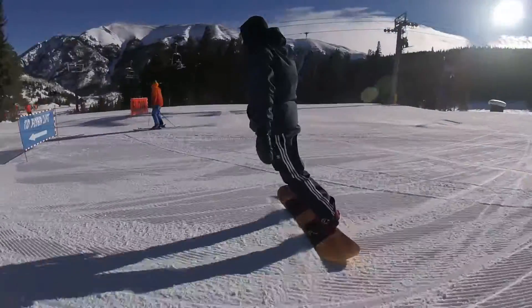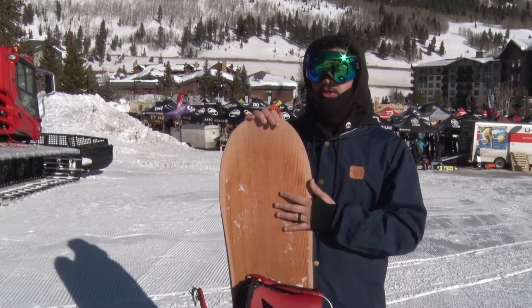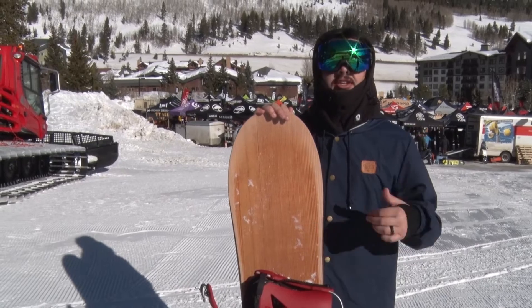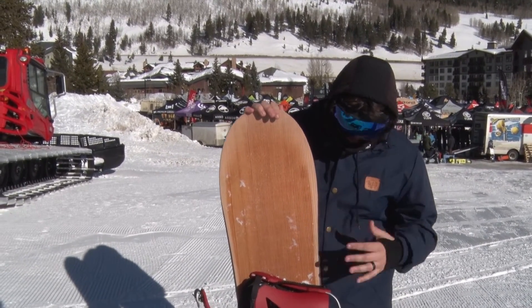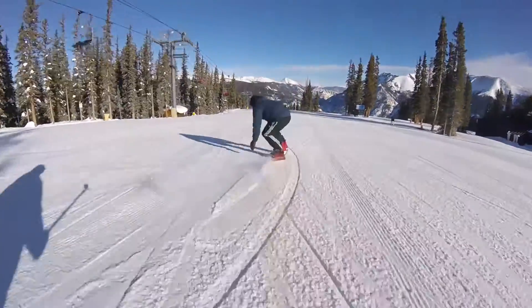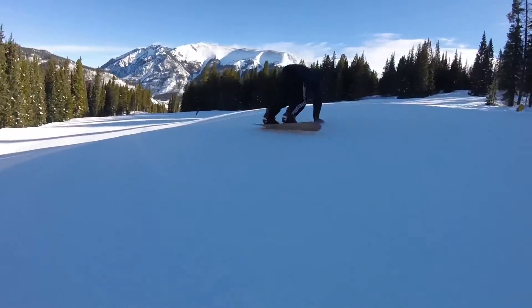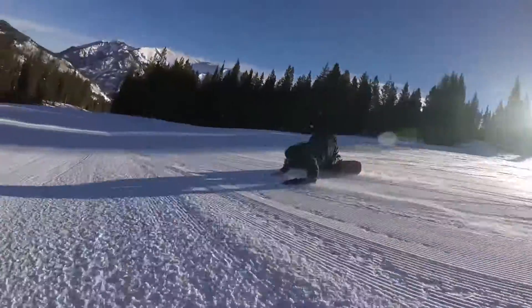Definitely not a beginner board though. If you just want this for casual cruising along the mountain, it'll definitely be really aggressive for you. But if you want to charge hard, ride fast, and stick to groomers, it's definitely a good board — fun to slash around on. It's pretty stiff but it didn't feel too stiff, like hopping or switching from edge to edge. It felt like it went when I wanted it to go.